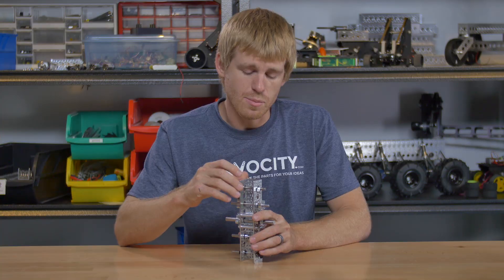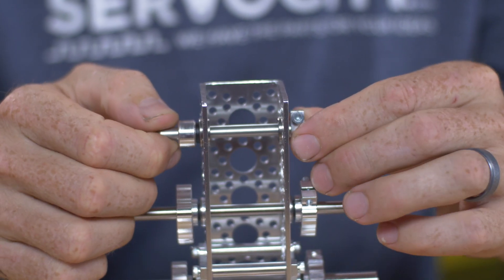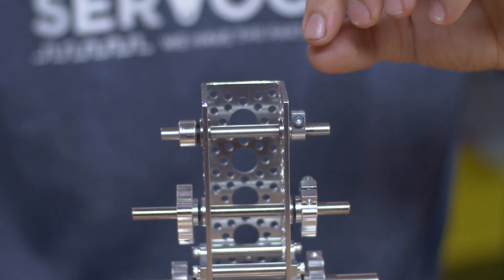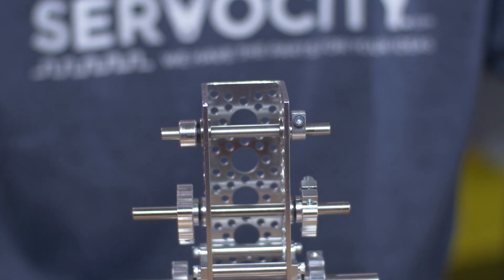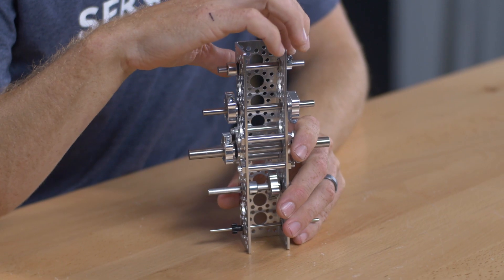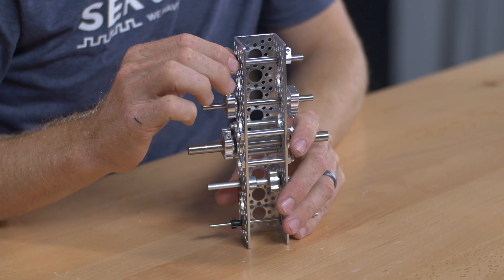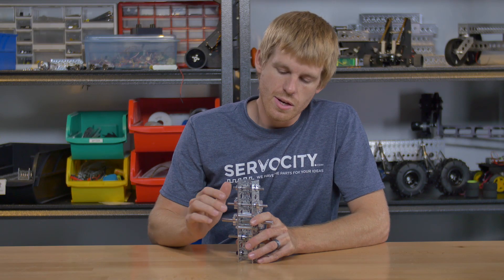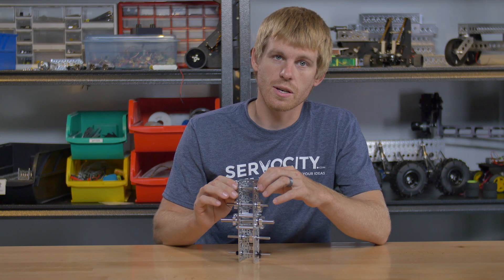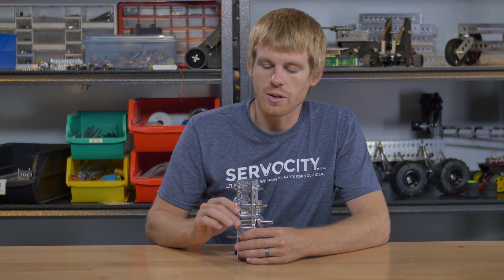Similarly on the other side, I have a bearing pressed into the outside, but on this side, instead of using the spacer and the set screw collar, I went ahead and used a clamping collar. The clamping collar is something that we manufacture — it's one of our Actobotics parts — and we have made a little nub sticking out of the side of it to go ahead and contact that inner race of the bearing. So there's no reason to run one of the shaft spacers on this setup.